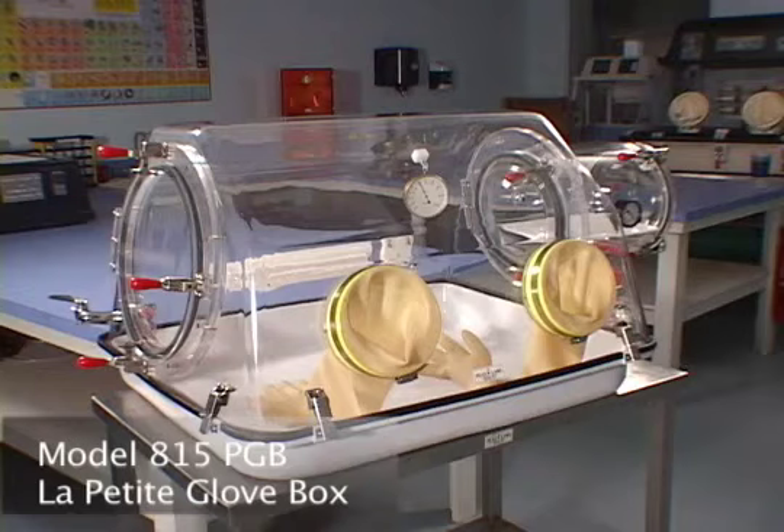The model 815PGB, La Petite Glove Box as we call it, is a mini environment chamber. It is just two-thirds the size of our basic glove box.